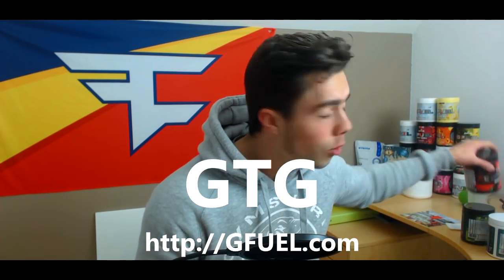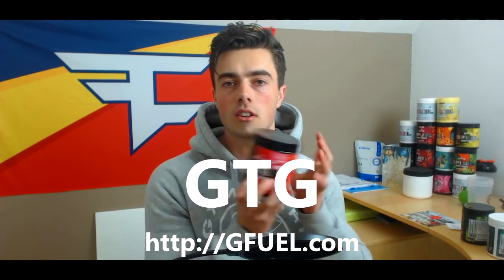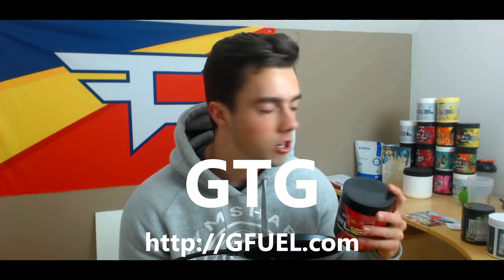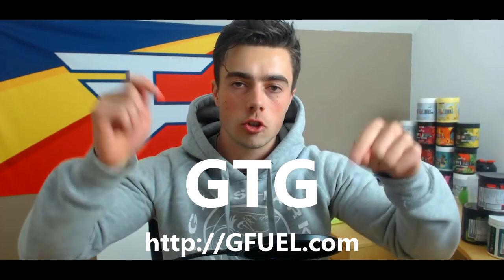So make sure if you ever want to try GFUEL — it's like a focus, caffeine thing with only 10 calories, more for focus and a little bit of energy, that's what it's made for. You can get that, link in the description down below. So let's just get into the video.